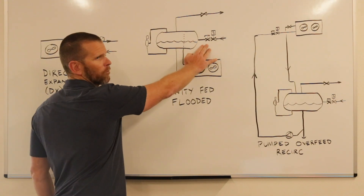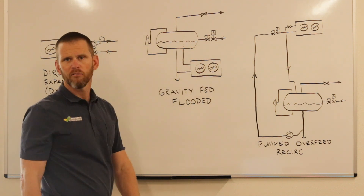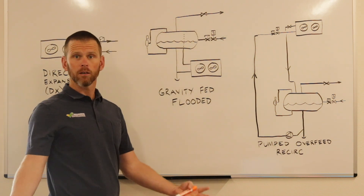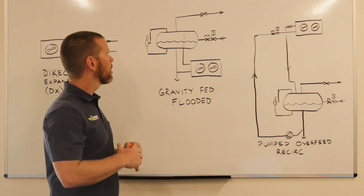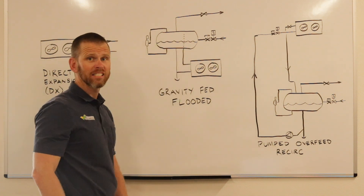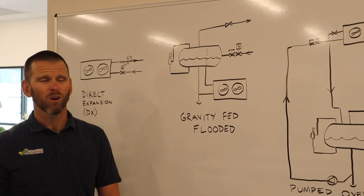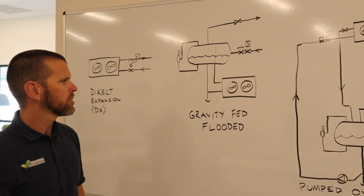By doing it this way, we still form flash gas, but instead of the flash gas getting fed through the evaporator, the flash gas will rise to the top of the vessel and be taken directly back to the compressors. We have not eliminated the flash gas, but we're not sending it through the evaporator. Instead, our liquid and vapor are separated inside the surge drum so that only liquid is supplied to the evaporator. That's why it's called a flooded evaporator or a flooded type of system.